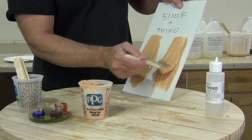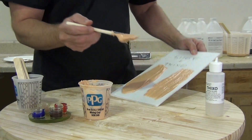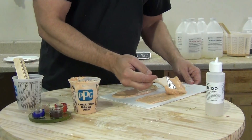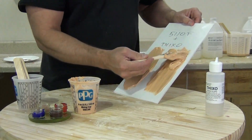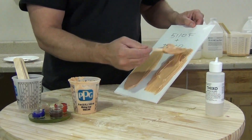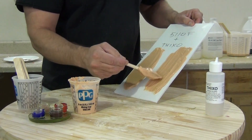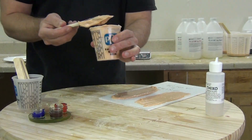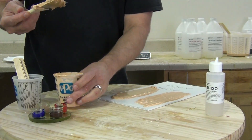Here I'm troweling and brushing this on a piece of signboard, and you can see we've got that really nice thick consistency. For brush application — whether brushing a skin or troweling a skin on or into a mold — it's very easy to do that when we add that high percentage of Thixo.